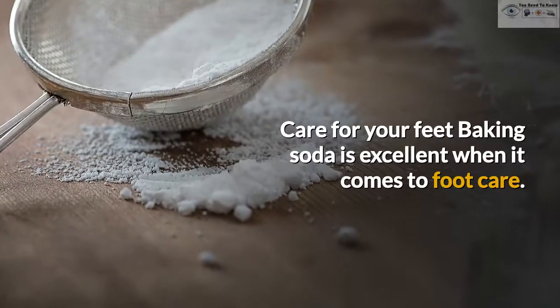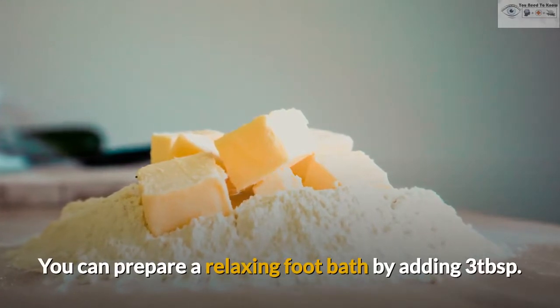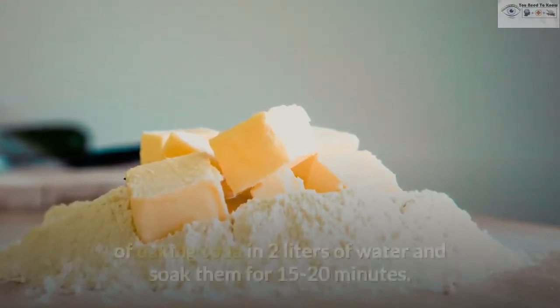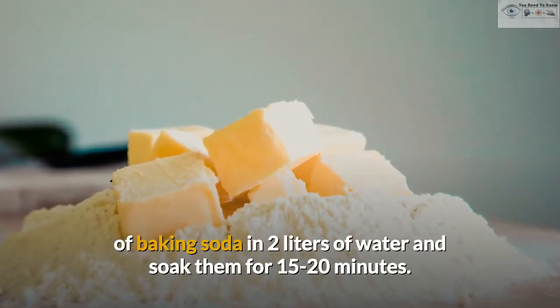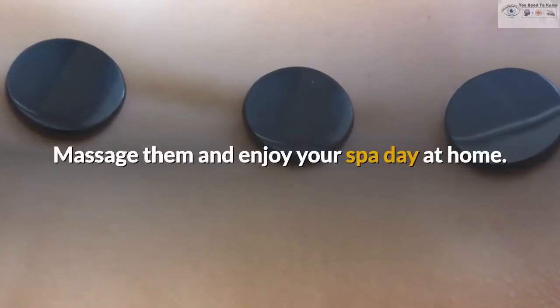Care for Your Feet. Baking soda is excellent when it comes to foot care. You can prepare a relaxing foot bath by adding 3 tablespoons of baking soda in 2 liters of water and soak them for 15 to 20 minutes. Massage them and enjoy your spa day at home.